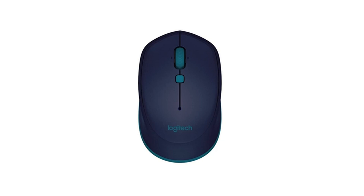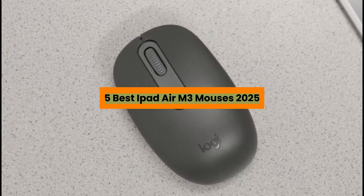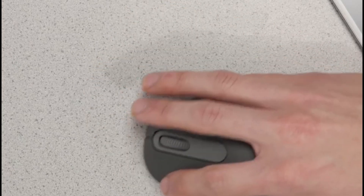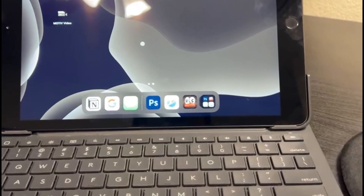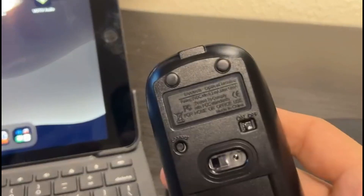Did you know your iPad Air M3 becomes a productivity beast with just the right mouse? If you're still tapping around the screen, you're seriously missing out. In today's video, I'm diving into the five best iPad Air M3 mouses of 2025, all designed to level up your workflow, gaming, and creativity. These mice are smooth, responsive, and built for precision. All the product links are in the description below, so feel free to check them out. Let's find the perfect one for you.